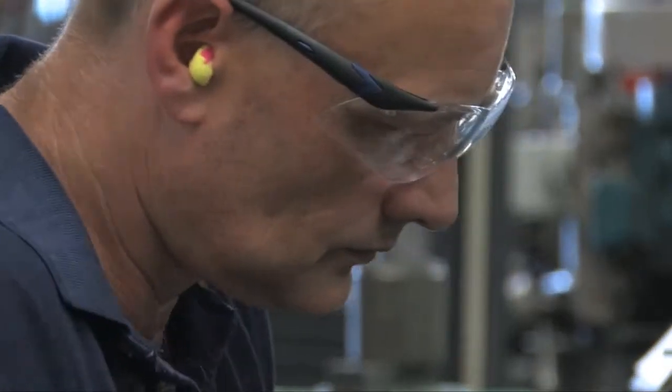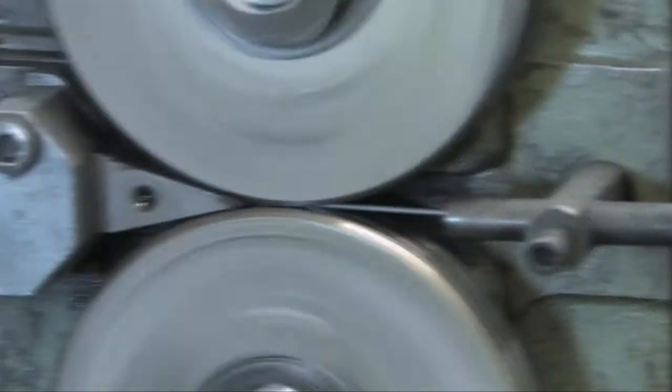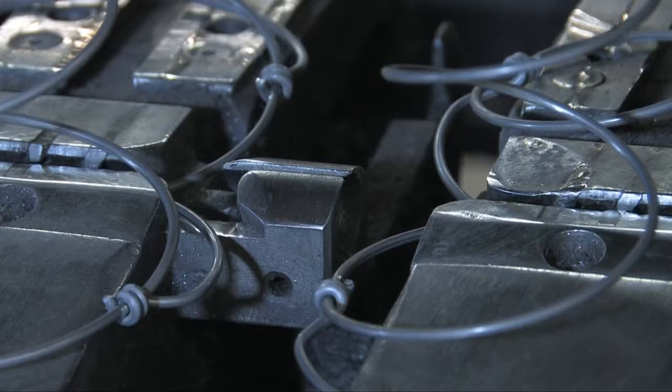The springs are then joined together in rows by a helical wire, which when formed looks a little bit like a curly pigtail, and runs across the width of the spring unit.